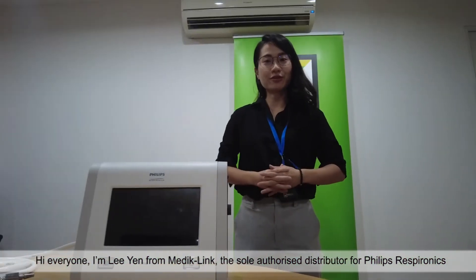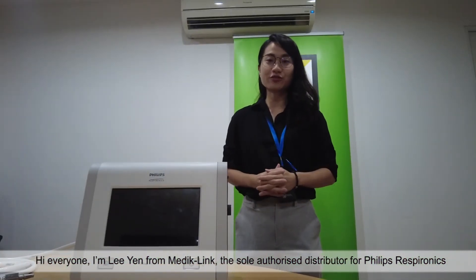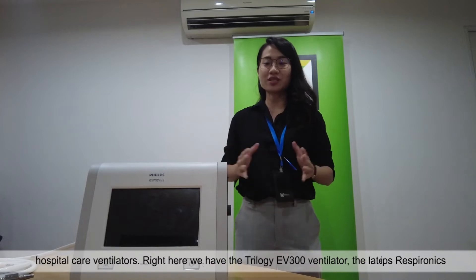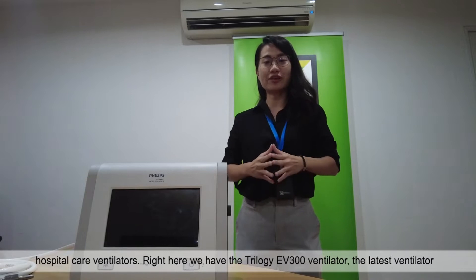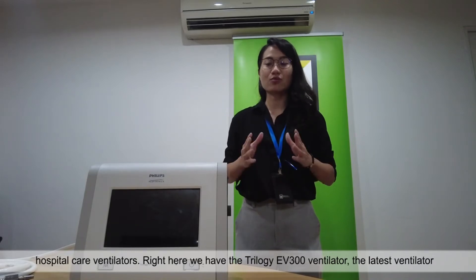Hi everyone, I'm Leanne from MedicLink, the sole authorised distributor for Philips Respironics Hospital Care Ventilators. Right here we have the Trilogy EV300 Ventilator, the latest ventilator designed and manufactured by Philips Respironics.